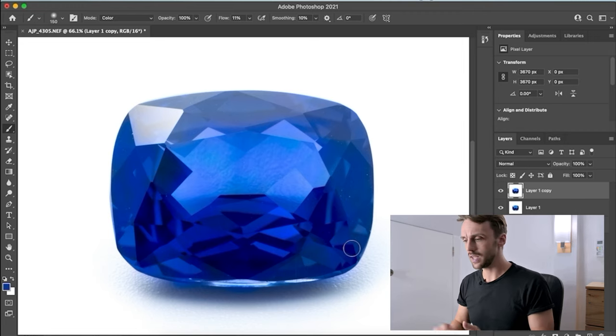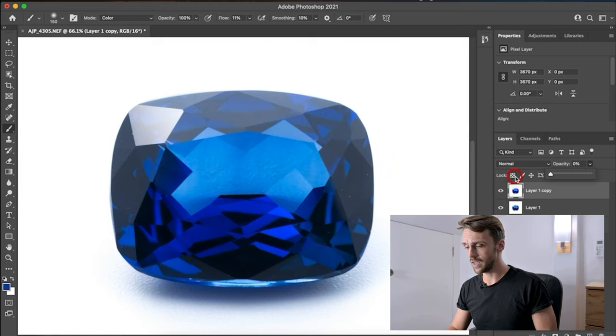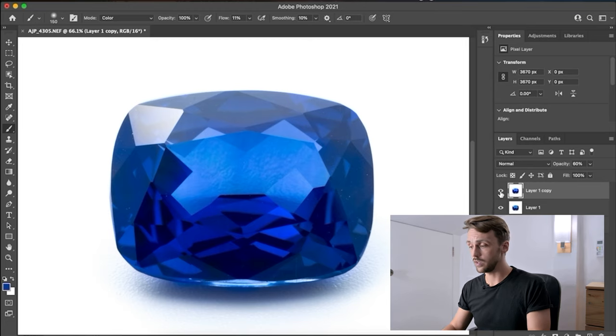Once we get to this point it looks overdone, so go to the layer's Opacity and pull it back. You can see at zero opacity how black the stone used to look — we don't want that. Pull the opacity back up to a nice happy medium between too much and not enough. Around 50-60% usually works well.